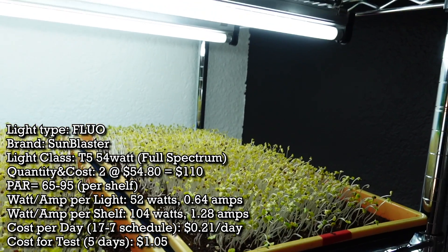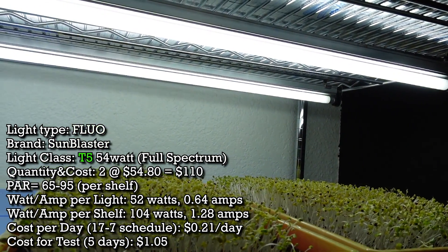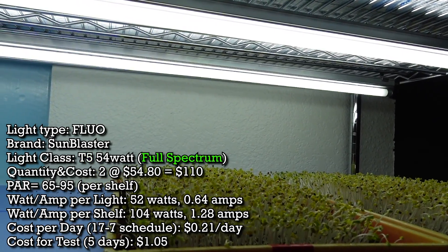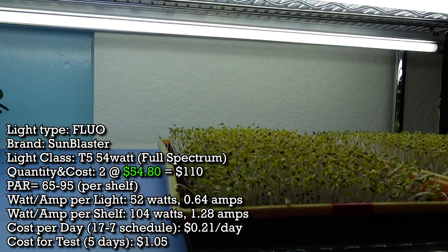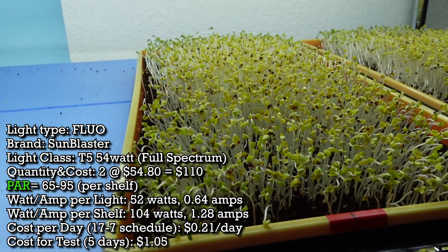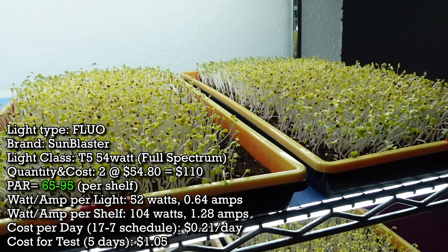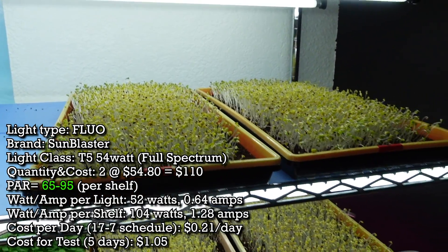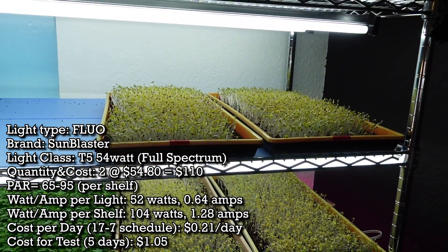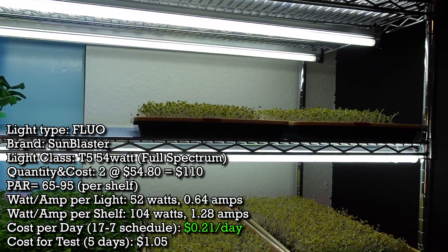Let's discuss a little more detail about each of these lights. Starting on our top shelf, those are the Sunblaster T5 grow lights — fluorescent, T5 class, full spectrum. There are two of these at $54.80 a piece, about $110 for both lights on this single shelf. The PAR output on this shelf is about 65 to 95, a 30 PAR difference depending on position. Each light draws 52 watts and 0.64 amps, which works out to about 21 cents per day to run.